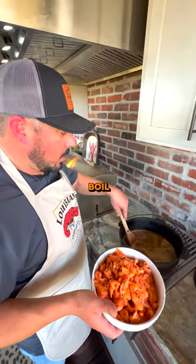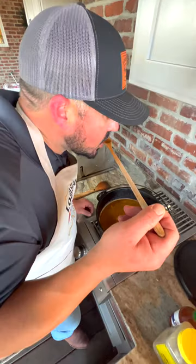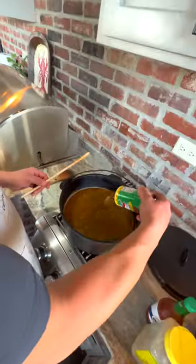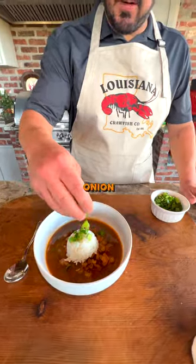If you don't have crawfish, we'll send it to you. Once your liquid comes to a boil, you add your fresh Louisiana crawfish. It's a good time to check your seasoning — it needs a little more. Once all that marries together, add your green onion. Best thing I've ever tasted.